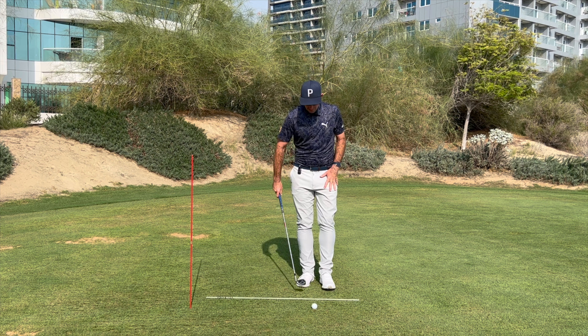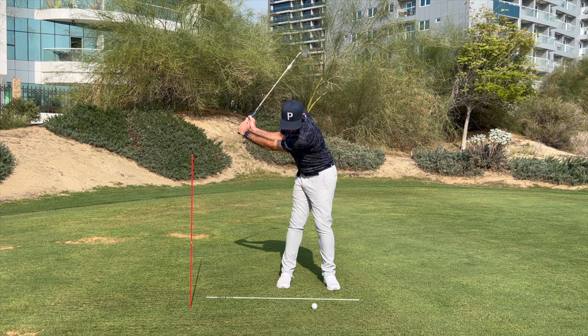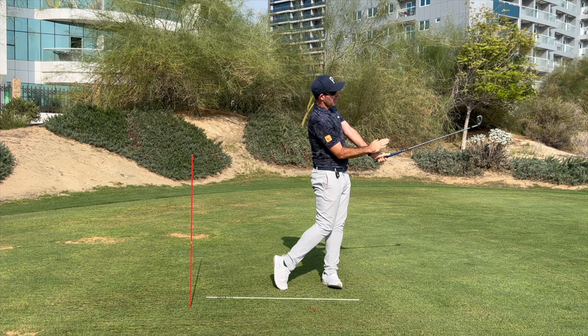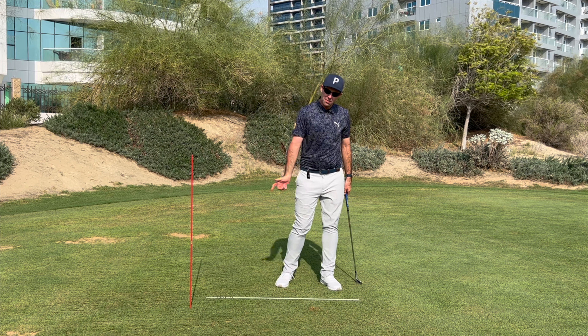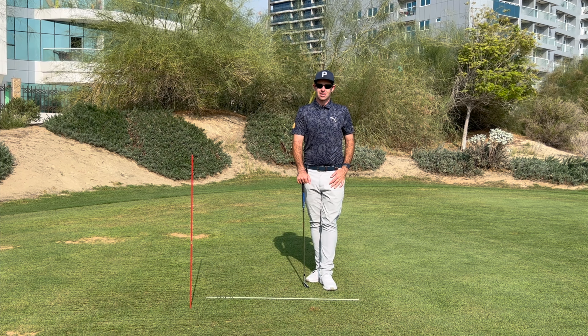You can even tee the ball up if you want to make it quite simple. Make that little turn to the right going back, a little shift across, and just chip the ball through — and you'll see when you finish your arms and your chest are fully facing the target. It's just a little chip motion through, allowing your left hip to finish facing the target.